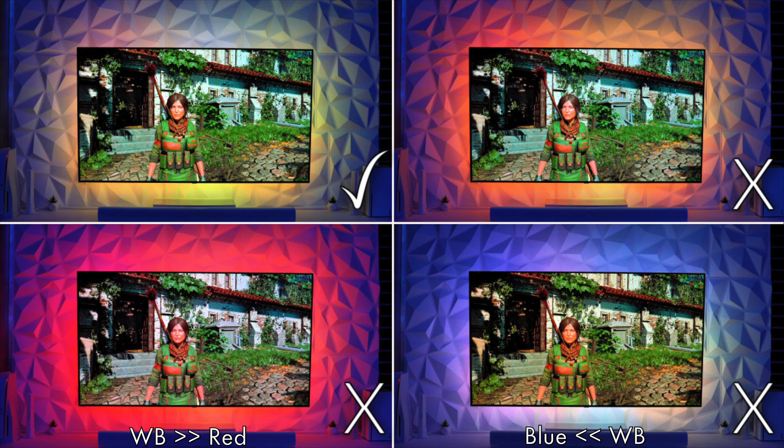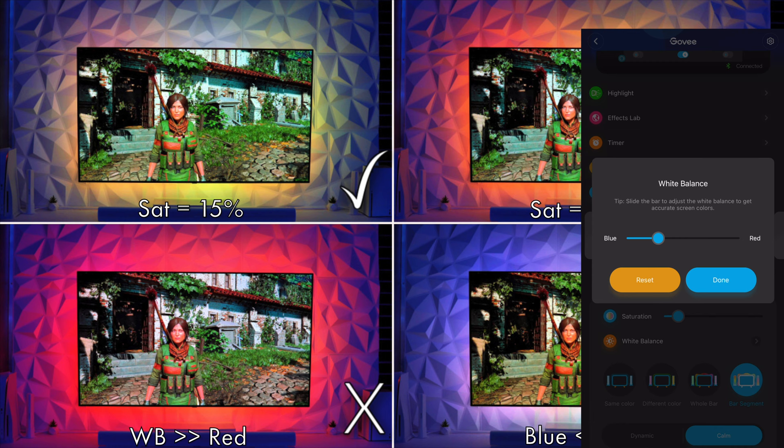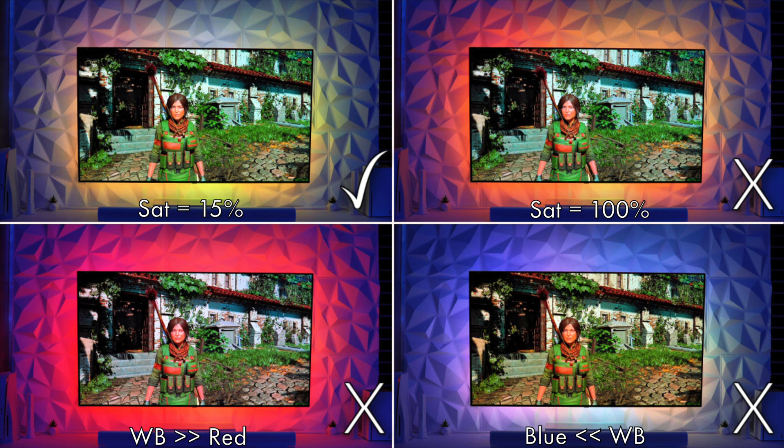The upper right image is showing white balance at the ideal setting but saturation within the app has been moved all the way over to 100. Finally, the top left image has all ideal settings in place — saturation roughly 15 percent, app white balance set just after the reset text, and TV white balance remaining at 145 as with all other images. You can see that the top left image out of the four is giving the best color representation.